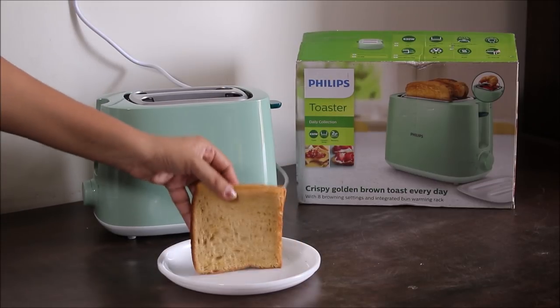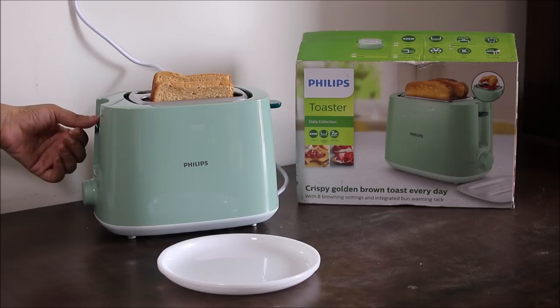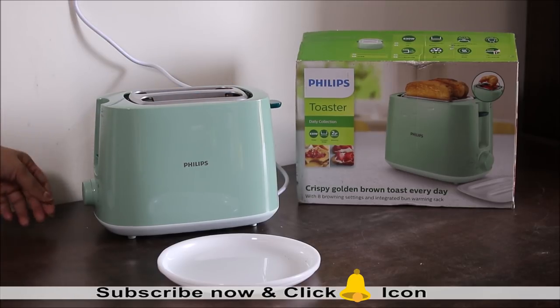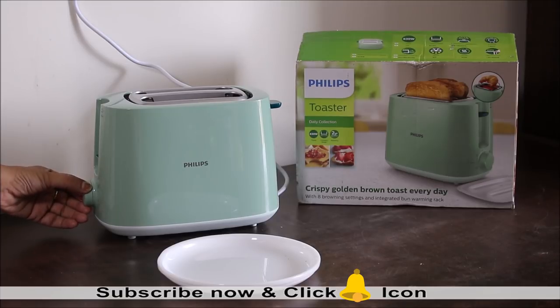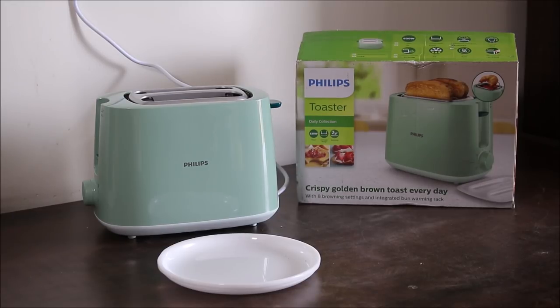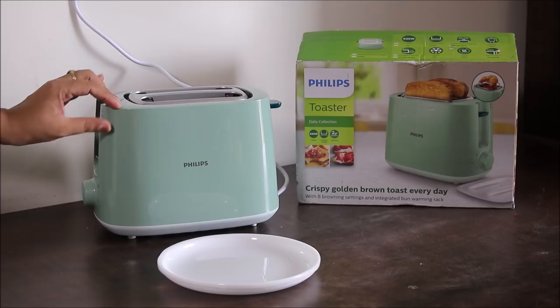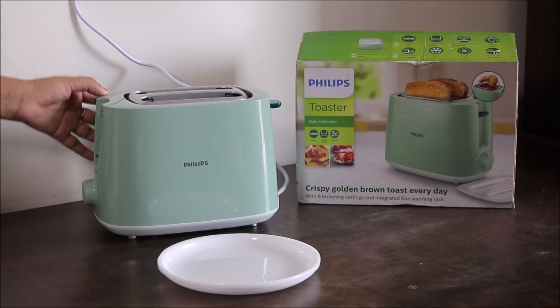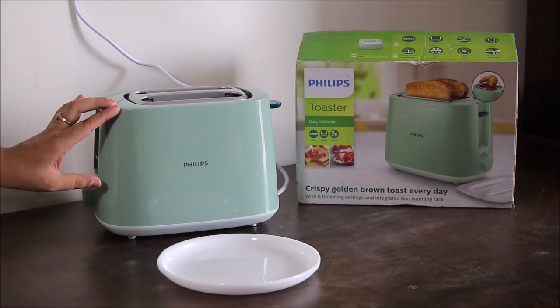Now let's toast our bread slices and see what the browning results are. I have these brown bread slices — let's toast them, move the lever down, and I will turn the settings to 5. Also, this toaster has cool wall exteriors, which means you can easily touch the toaster while it is in operation — the body will not heat up.